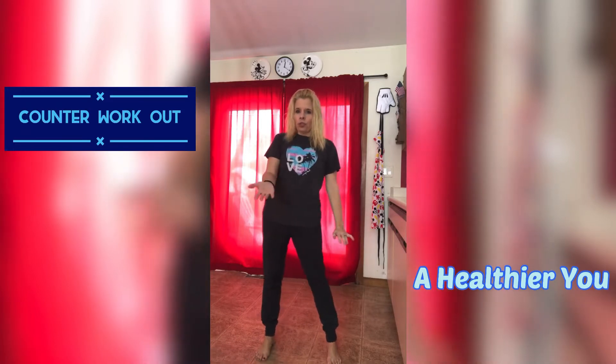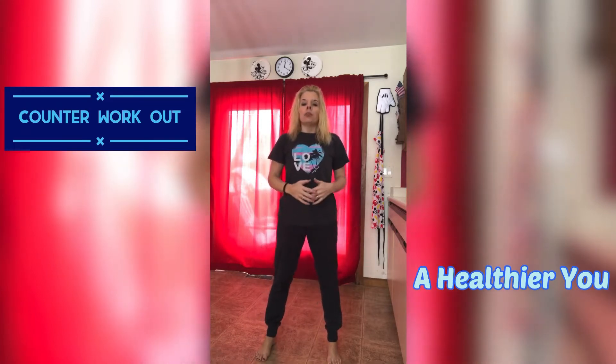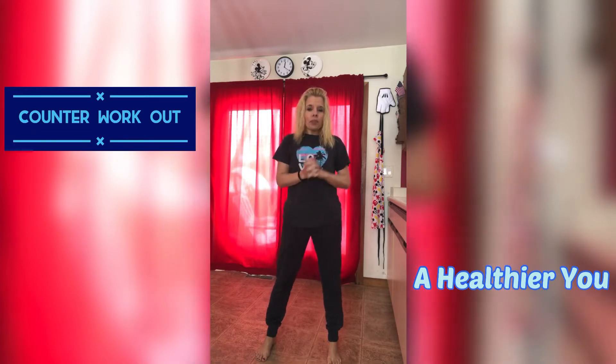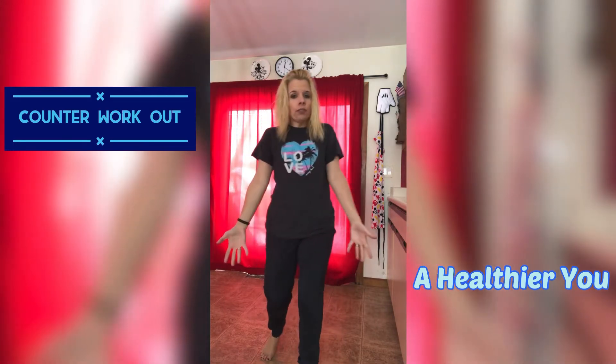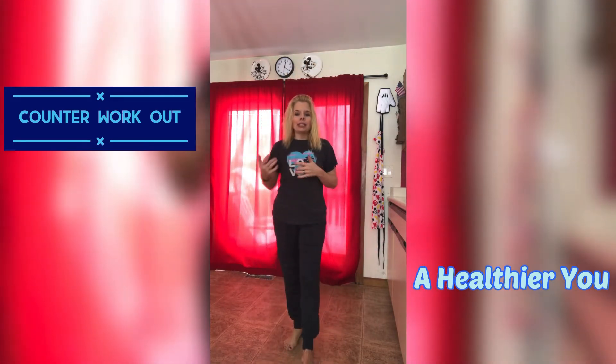The lower whatever you're using, like a chair or something, the more advanced it will be. So just keep that in mind when picking something. Grab yourself a counter, table, whatever you got going around the house, or even the floor. And then let's get going.